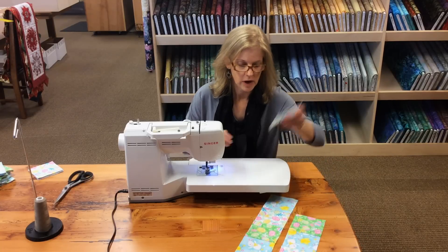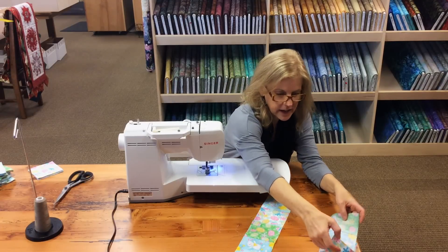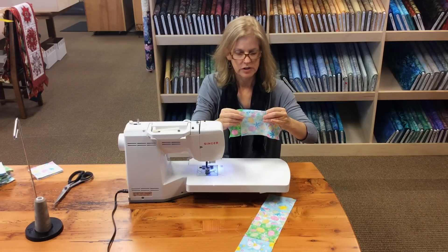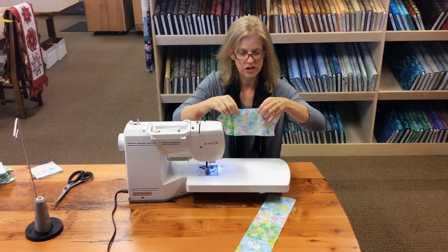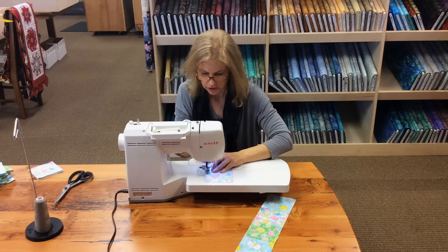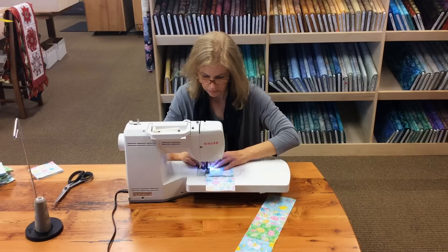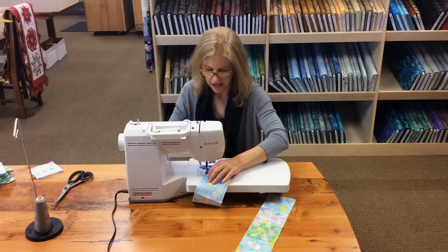The first row only has one block. I'm going to flip this upside down over it like that so I can keep my rows in the right order. You're going to center this one block so that the seam allowances and the raw edges all match, use a quarter-inch seam, stitch it up, and I'm just going to veer off the edge.